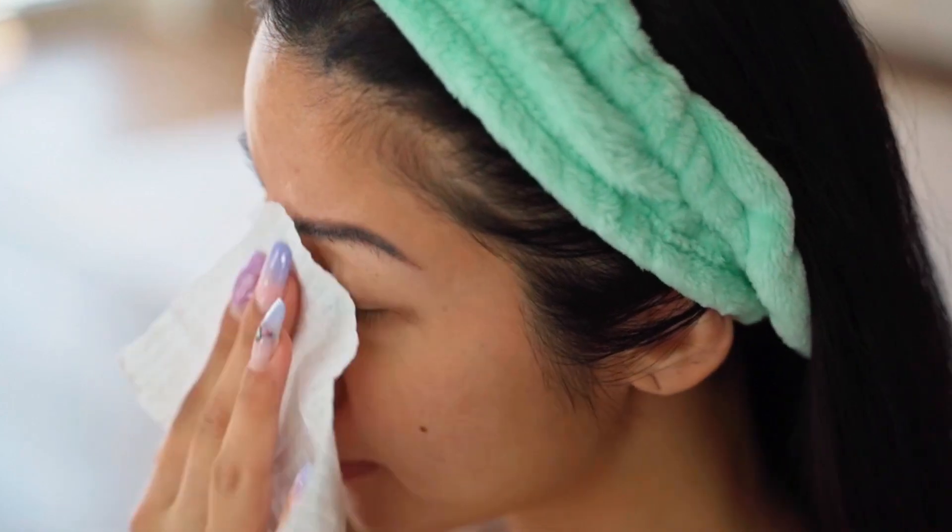This facial scrub not only helps to remove excess oil and impurities, but also leaves your skin feeling incredibly soft and smooth. It's like a mini pampering session for your face.